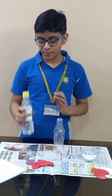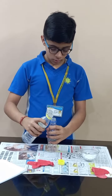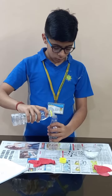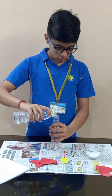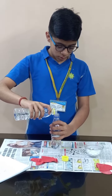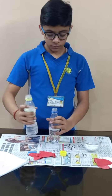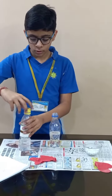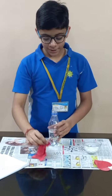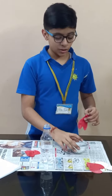So first we will take this empty bottle and put vinegar inside this. Now we will take this balloon and put baking soda inside this.